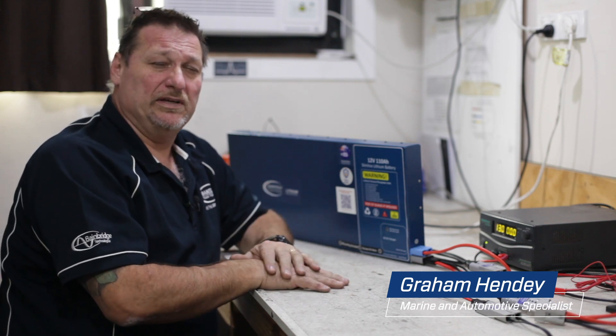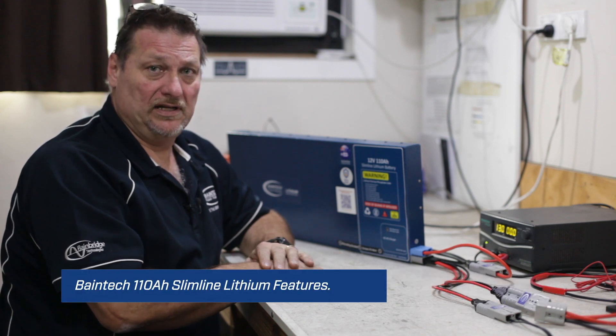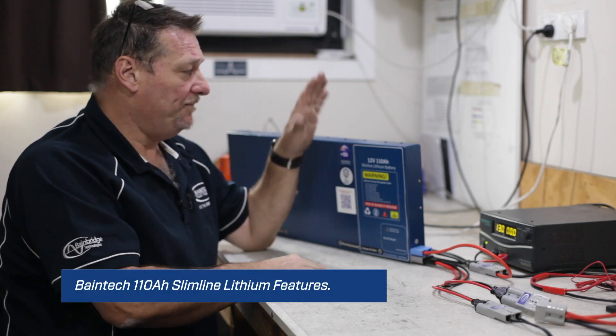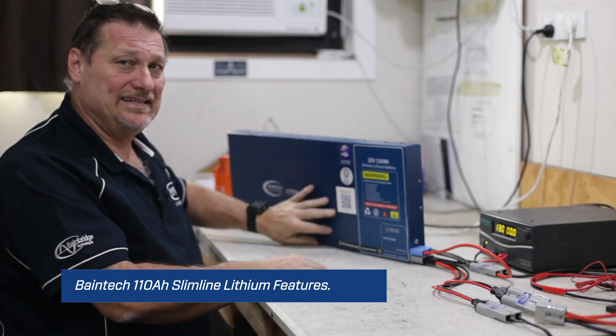Hi guys, Graeme here again from Bainbridge Technologies. Today I'd like to give you a quick rundown on some of the features, functions and benefits of our slimline lithium battery. The one I've got selected today is the 110 slim with the DC-to-DC built-in.